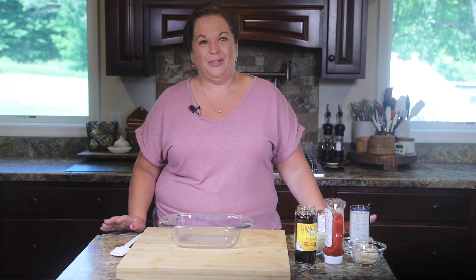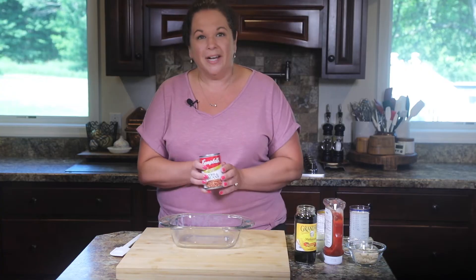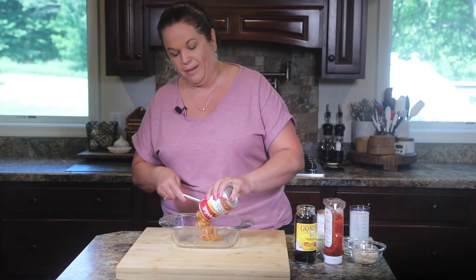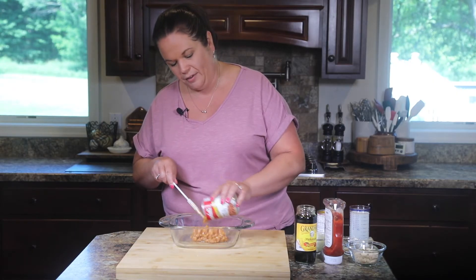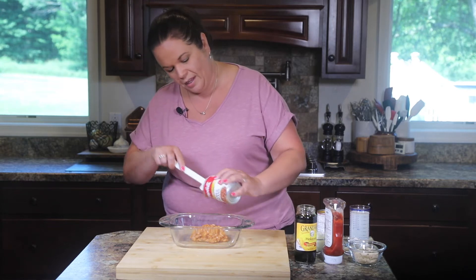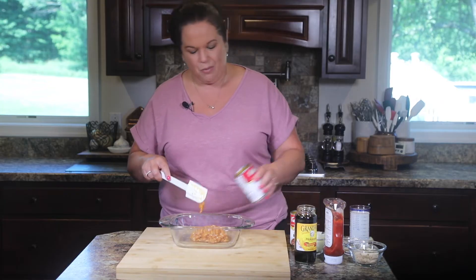The first thing we need to do to make these molasses baked beans is to add the beans. Now this recipe was modernized — my great-grandmother did not use canned pork and beans, but over the years we've switched to canned pork and beans and they work perfectly. By all means you can cook your own beans if you'd like, or you can use the canned ones. You won't taste the difference.